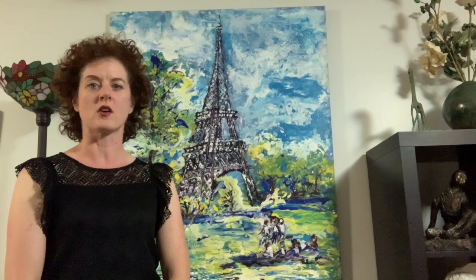Hi, my name is Laura Brown. I am the owner of Artfully Yours School of Fine Art here in Sherwood Park. We teach fine art classes for children and adults ages five and up.